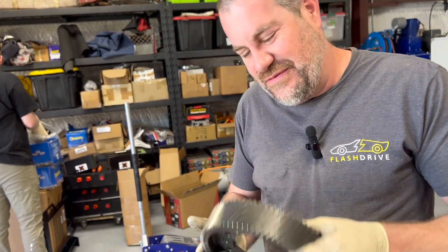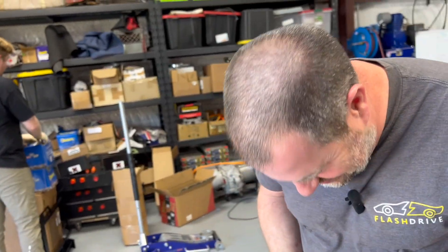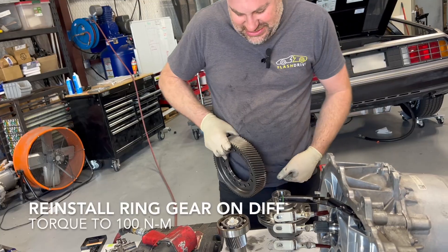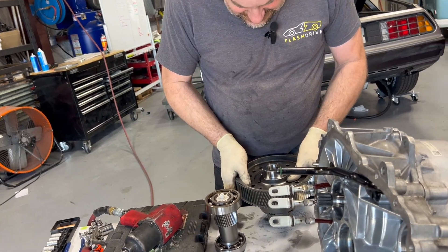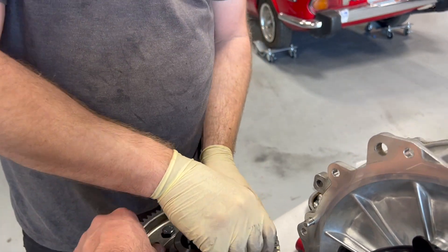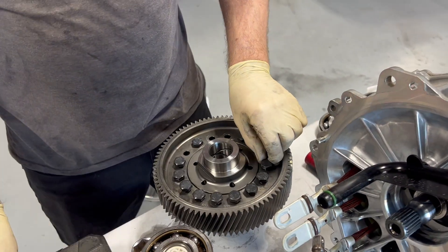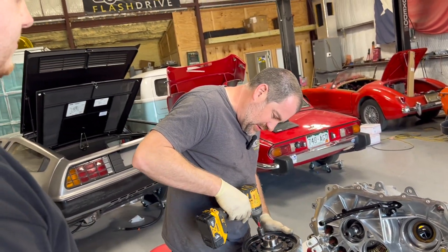I was taking the ring gear off and it smashed my fingers as it came down — I didn't know my own strength. The next step is to put the ring gear back on the new differential, and it slipped on real easy. We then tightened down the bolts on the differential to 100 newton meters, or 75 foot-pounds.